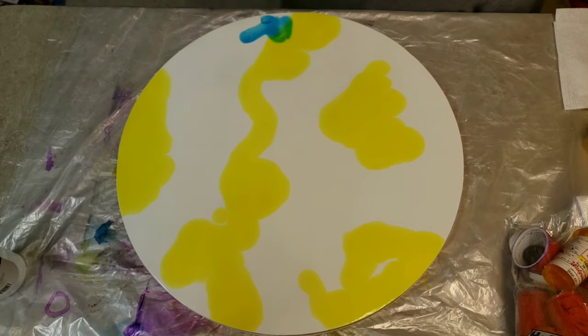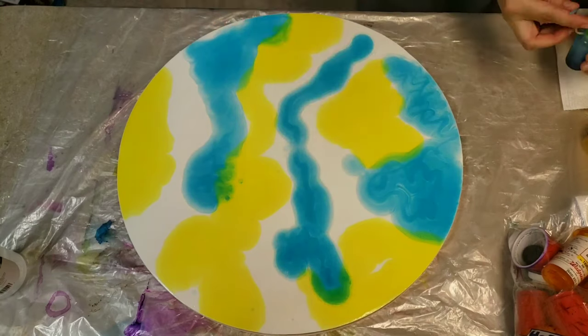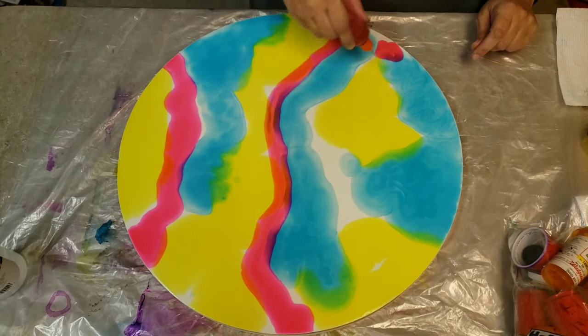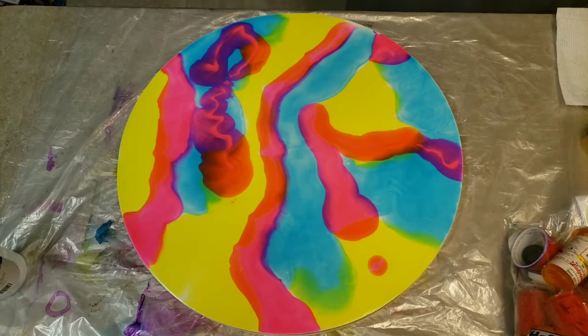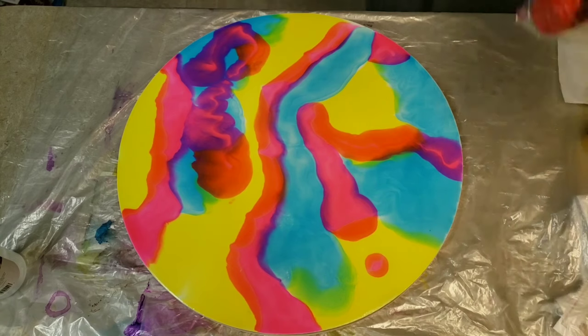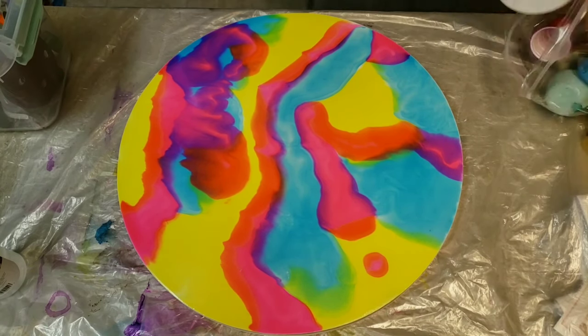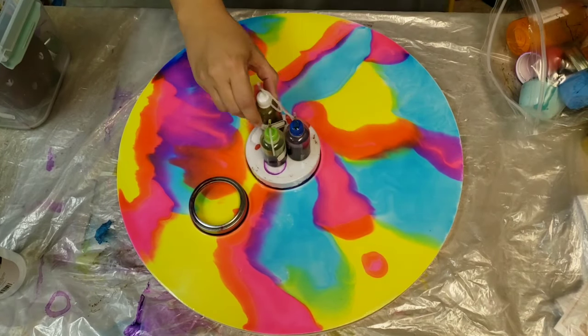I'm using the Pinata brand — I have Baja Blue, Sunshine Yellow, and Senorita Magenta. I'm just adding a little bit of each color in some spots and they're going to blend and create more colors. It's really great — you don't have to have a whole lot of different colors in order to have a big color palette.